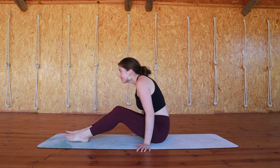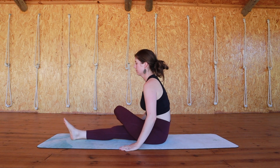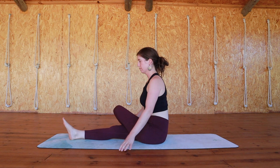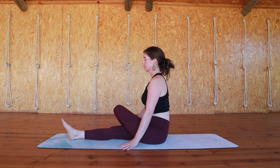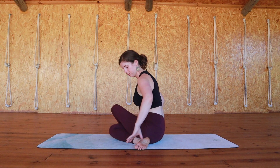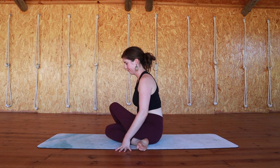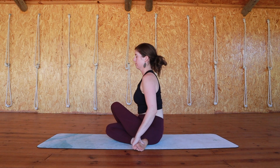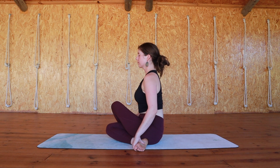We'll repeat on the opposite side, coming back into half shoelace, this time bringing the left foot beside the right hip, settling into this side of the pose. If your body is inviting you to go deeper, you can now bend your right leg as well. Both seat bones find the mat. Each inhale straightens the spine.